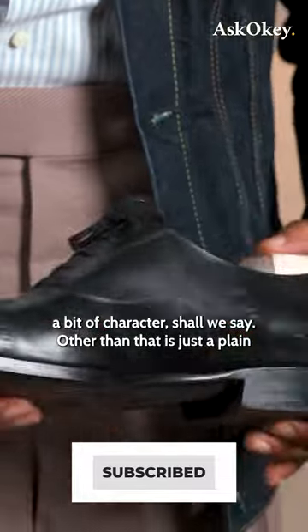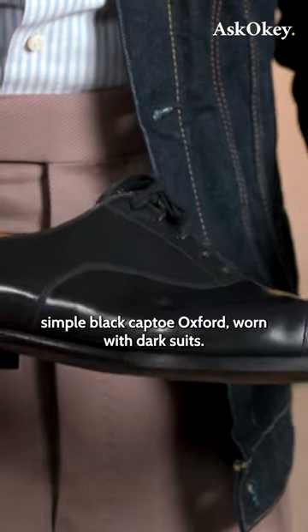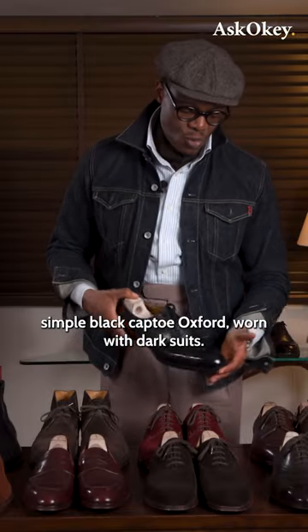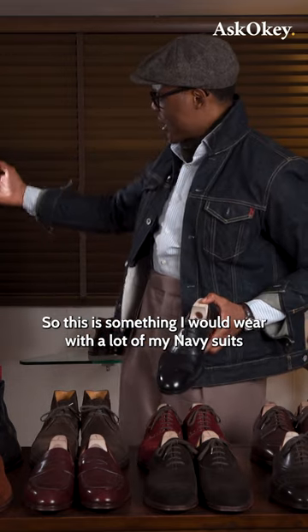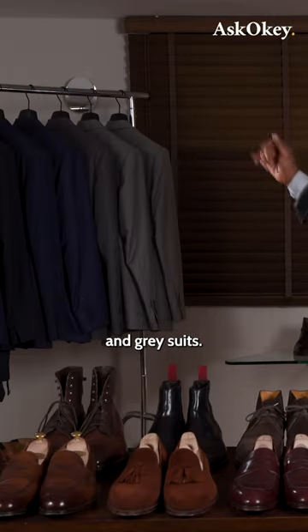Other than that, it's just a plain, simple black cap toe Oxford, worn with dark suits. This is something I would wear with a lot of my navy suits and my gray suits.